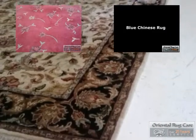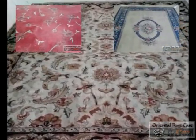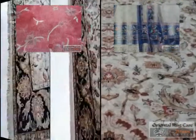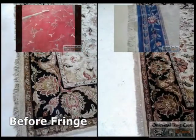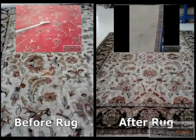And there we go — the stain is gone, looking great. Here are our before and afters. Call Oriental Rug Care or check out orientalrugcare.com. We would love to earn your business.